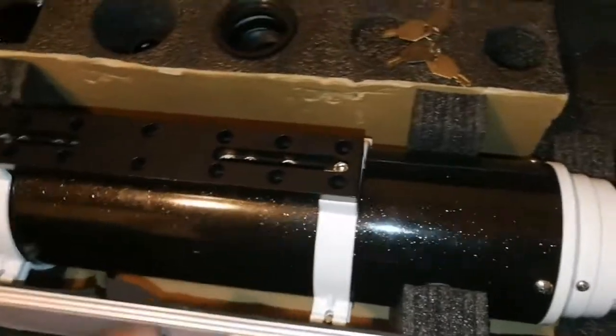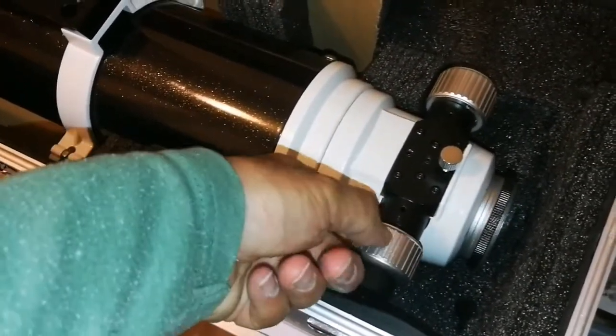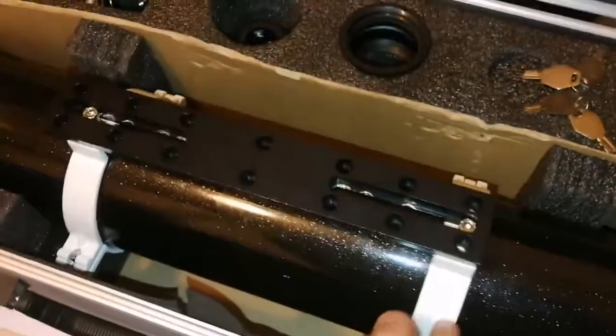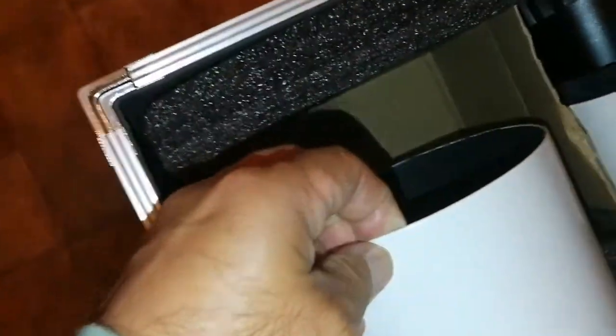The main part is this telescope itself. It has a dual-speed Crayford focuser and tube rings, and a cap. Let me remove the cap and have a look at the lens. Fully darkened inside — minimal cleaning is probably needed, but usually you can just use it as it is.